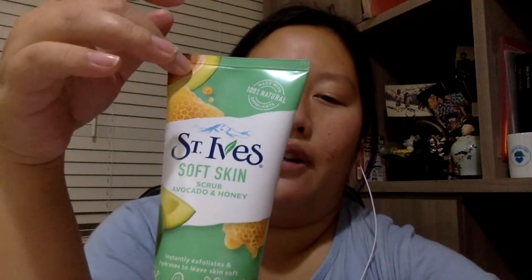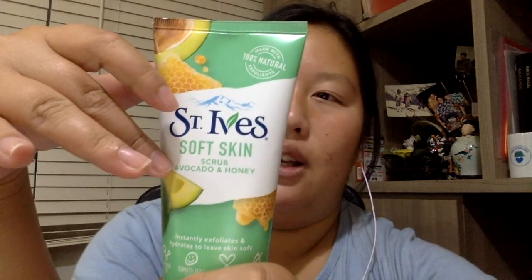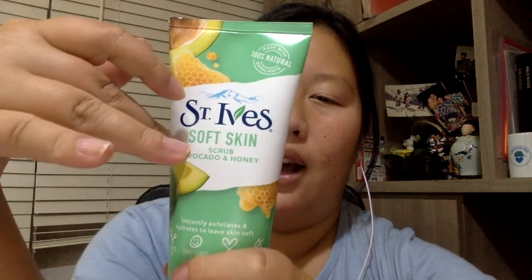Out of all the flavors, I prefer the avocado and honey because my skin is dry, and the avocado and honey works better for my skin than the other two flavors. I don't remember what those other flavors are, but I remember trying them and they didn't work as well. They call it a scrub but as I said, it's actually a deep-cleansing face wash and not really a scrub.